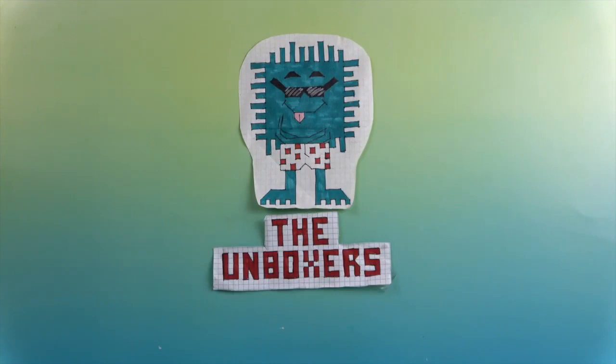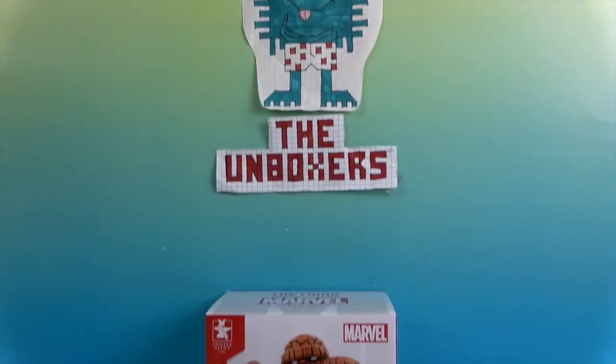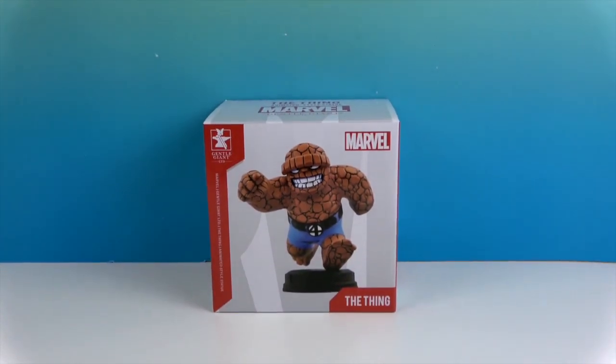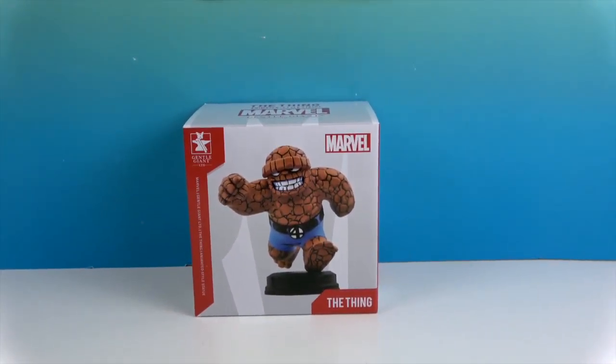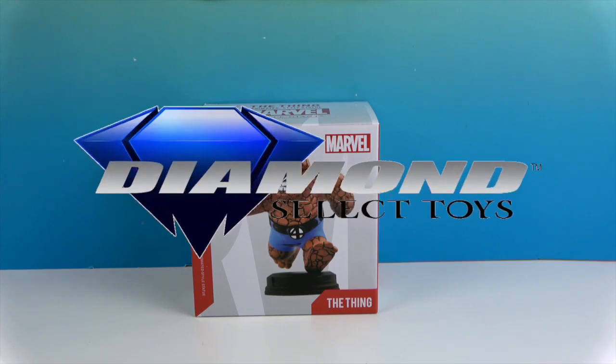Hello and welcome back to the Unboxers. Today we have another awesome animated style statue. This time it is the Thing — look at him, how cute and chibi is he! Very, very cool. We want to say a great big thank you to Diamond Select for sending him to us for free to share with you today.